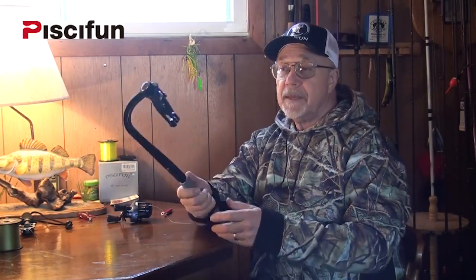Hey, Steve Bore with Outdoors First Media. Let's talk about the PC-Fun Linewinder today. This is quite a tool.